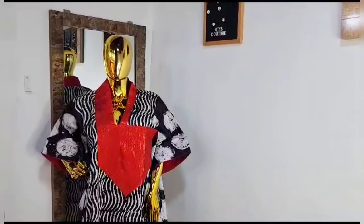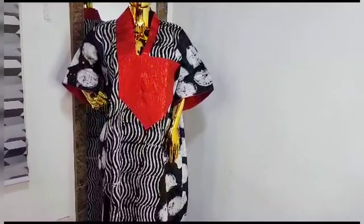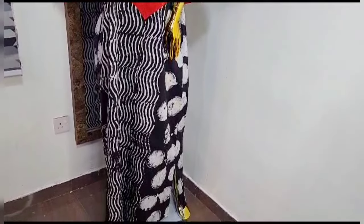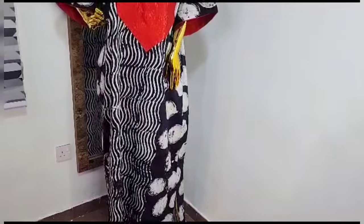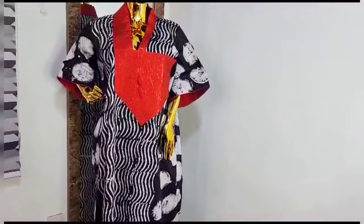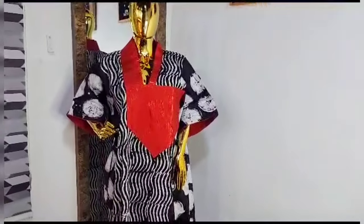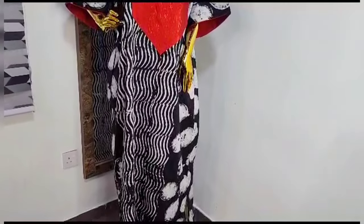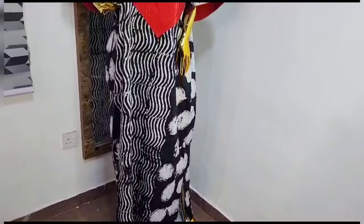Hello everyone, welcome back to my channel. If you're new here, welcome! My name is Oti, I create content on sewing tutorials and turban caps. In today's video I'll be showing you how I made this beautiful luxury bubble top using adire fabric mixed with ashokie. It is very simple to make. If you've been having issues sewing a build-up collar, after watching this video you'll be sewing it like a pro. Just practice after watching and thank me later!